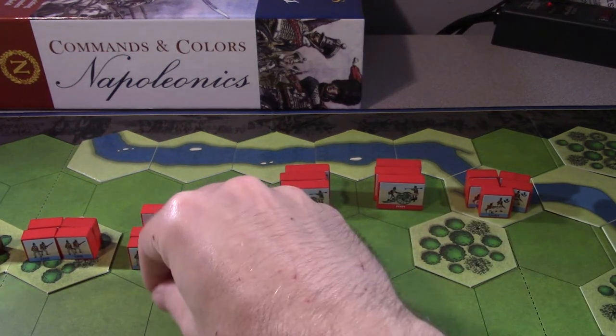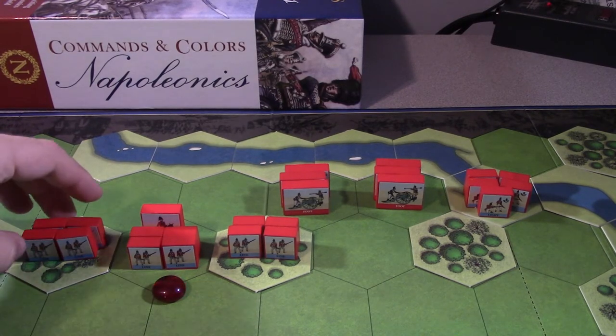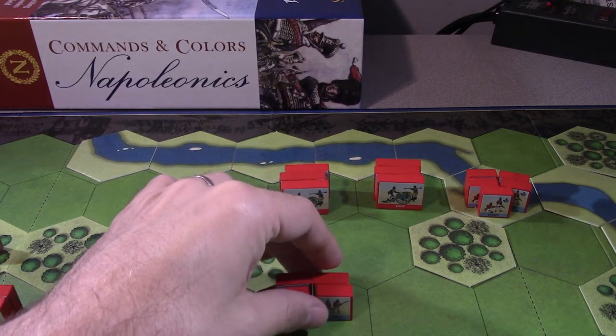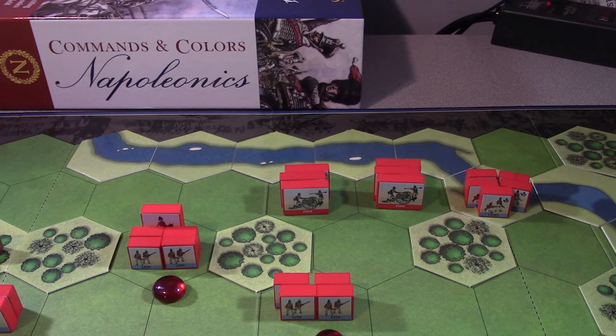Let's see what the British range is - yeah, just range of two. Although rifle light infantry have more, I don't have rifle light infantry, just light infantry and line infantry, and they both only have two. So we're going to have to push up if we want to start shooting. I'm going to push a line unit here to work the flank and start shooting at the light infantry.